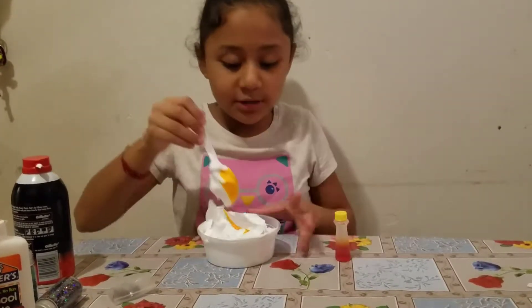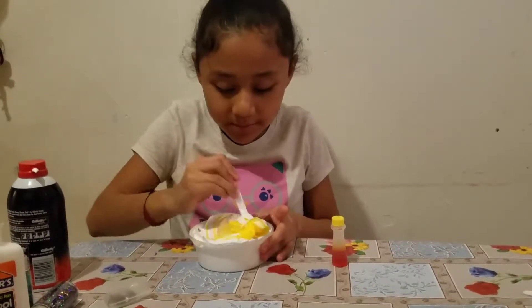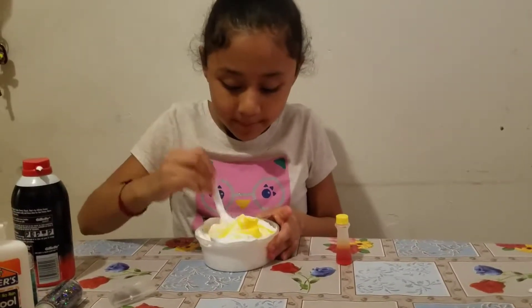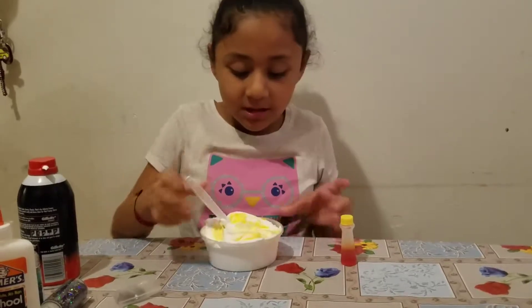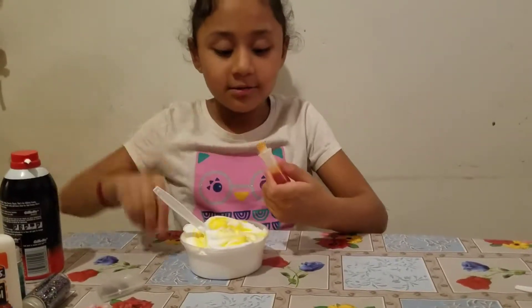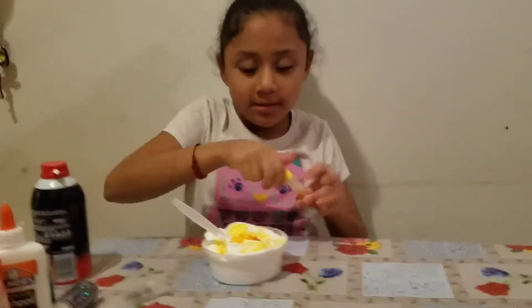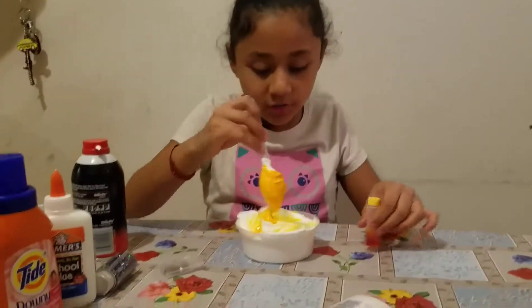You can add four if you want, but it's up to you. I just add like four. Look, it's just like that. I'll try to add more, putting more, stirring it.